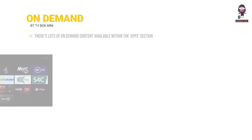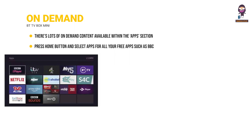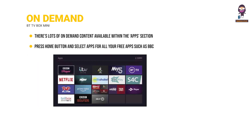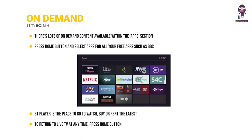On-demand: there's lots of on-demand content available within the apps section. Press the home button and select apps for all your free apps such as BBC iPlayer, as well as paid-for apps like Netflix and Amazon Prime. BT Player is the place to go to watch, buy or rent the latest blockbuster movies and most talked-about TV shows. To return to live TV at any time, press the home button.